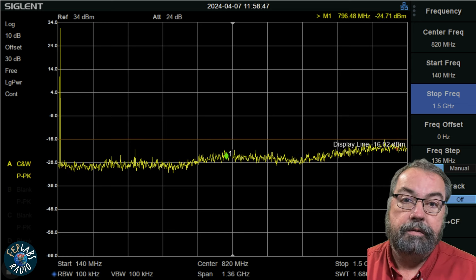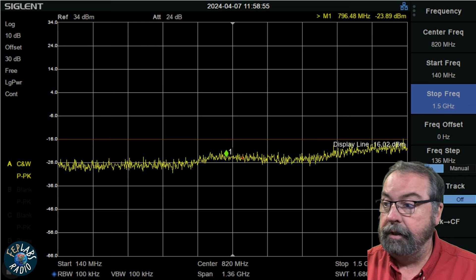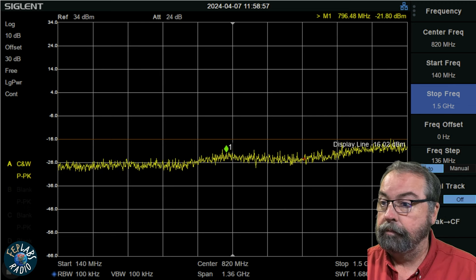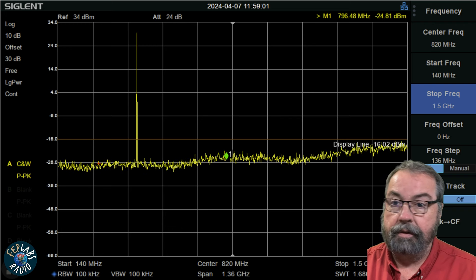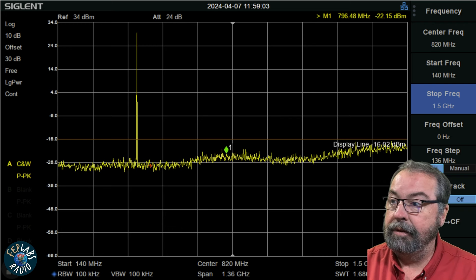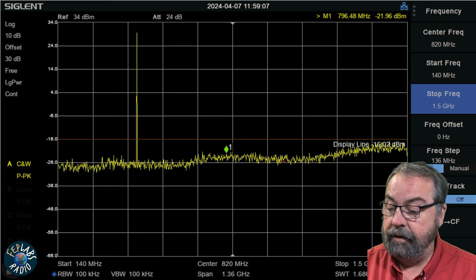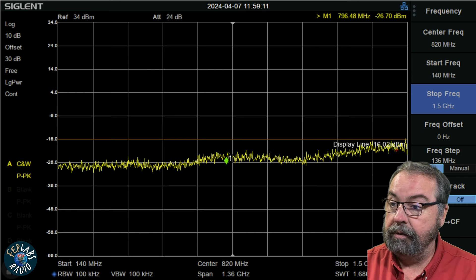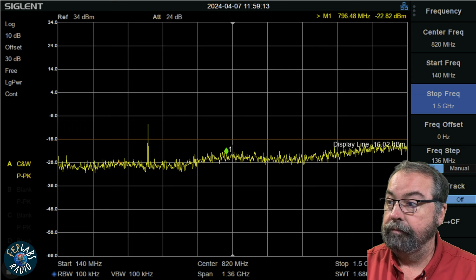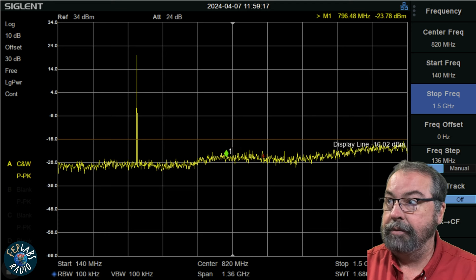Let's take a quick check on 70 centimeters. We're set up on 70 now on the radio. Keying up — still nothing, absolutely nothing. There's our primary, our fundamental frequency, and I don't see anything. That's on high power. Let's switch to low power. There's our low power fundamental and absolutely nothing else.